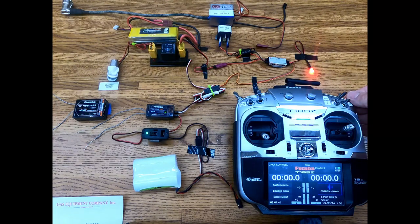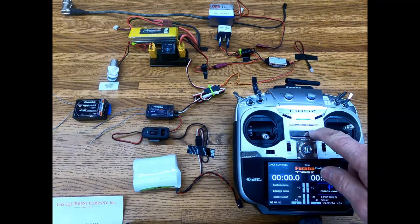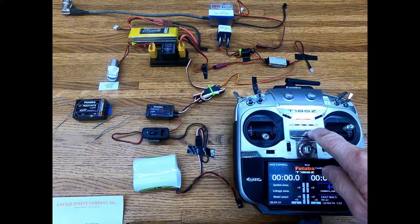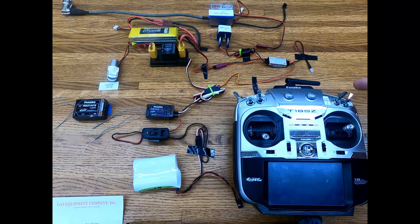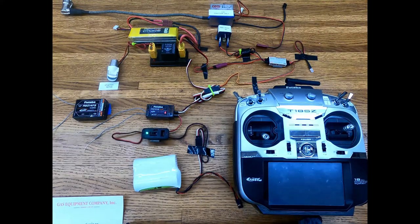Now the next thing we're going to run a little safety test on — we're going to shut the transmitter off. The transmitter is still in the on mode. Now we're going to turn the airplane on. We didn't follow the rules — transmitter's on first again.